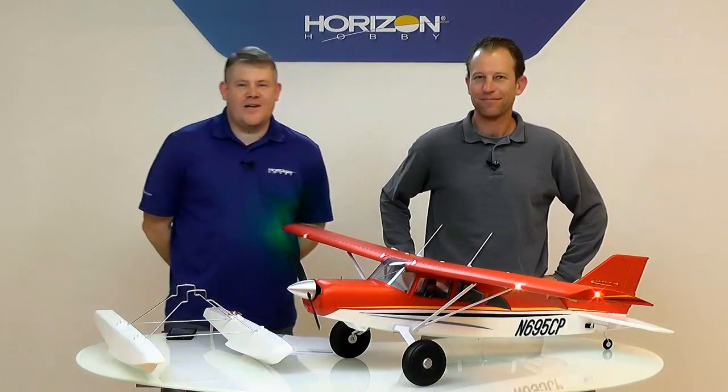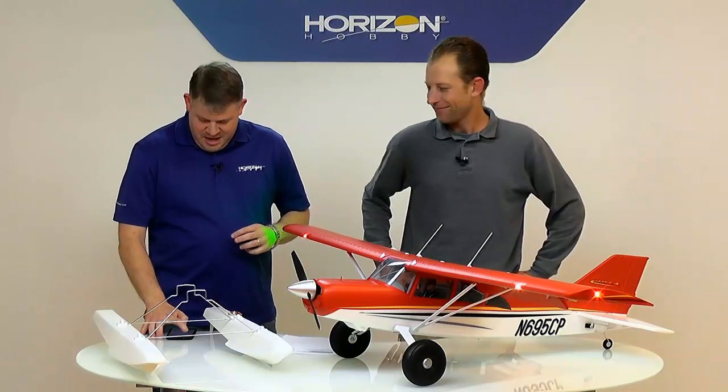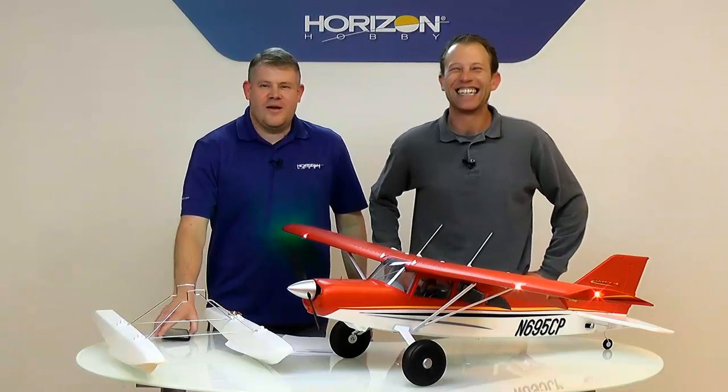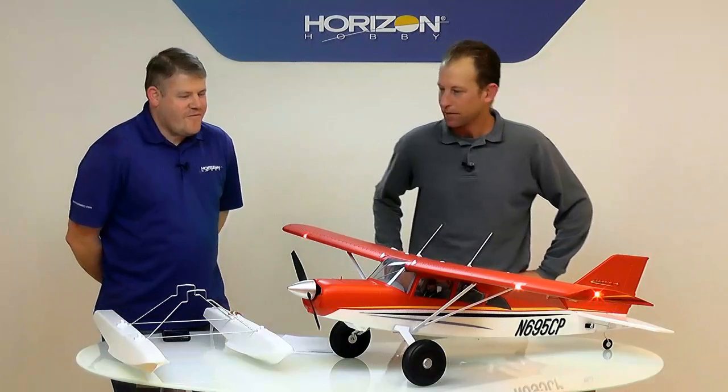Hi guys, my name is Alex Albers from the marketing department here at Horizon Hobby. Today is Friday so we have a new product for you. I have here Matt Andron from the product development side and we're going to talk about the new E-Flight MOL 1.5 meter.